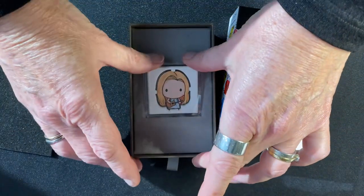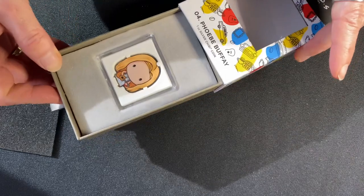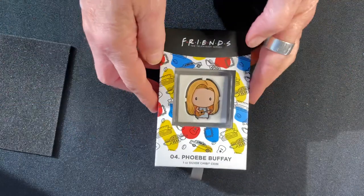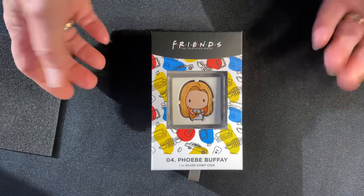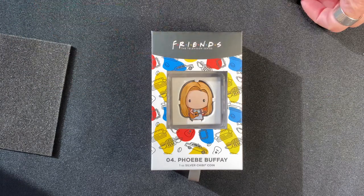So that's the fourth coin in this Friends series. If you've been collecting them you won't want to miss out on this one, so hop over to our website now. And if you want to see the rest of the Friends coins, don't forget to subscribe to this YouTube channel.